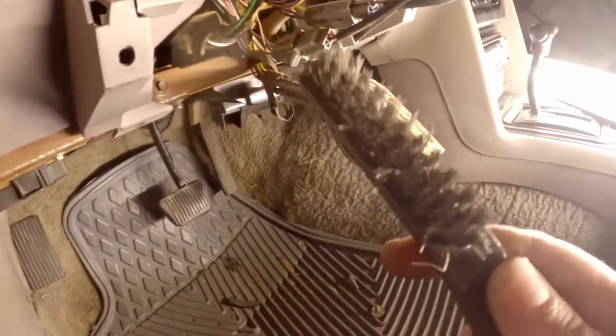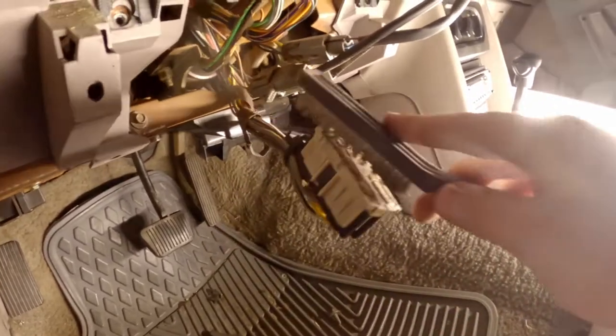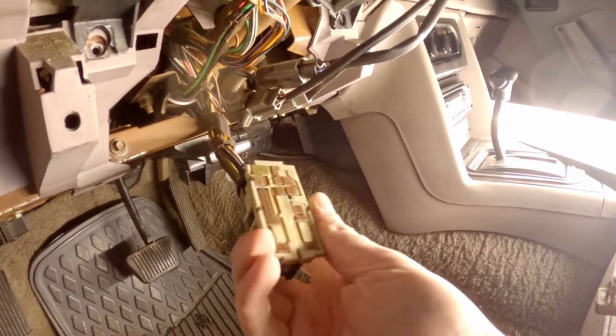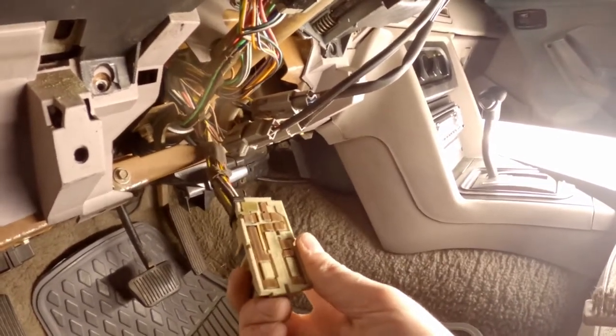All you want to do is take some sandpaper or a wire brush and clean the contacts on here, then use some electrical cleaner, wipe it off, and make sure the contacts are nice and clean. Then you can reconnect the switch.